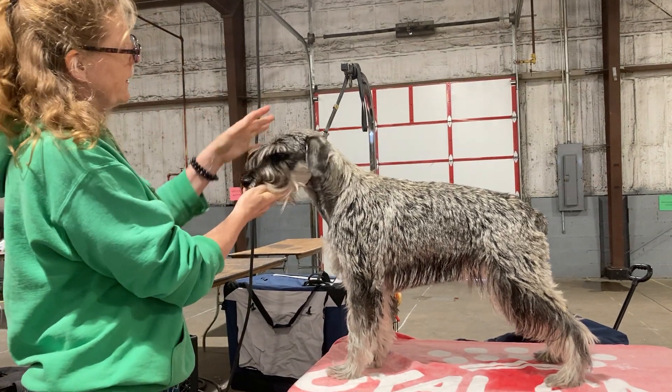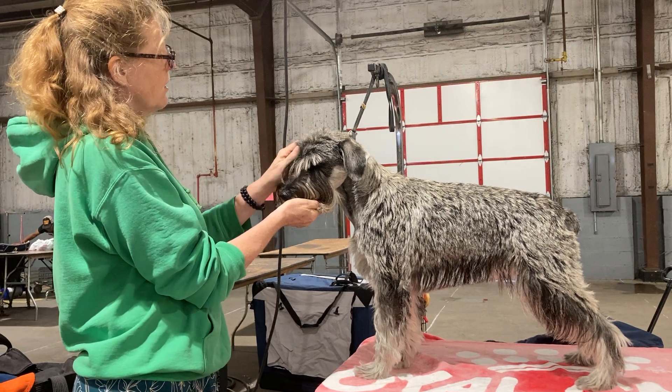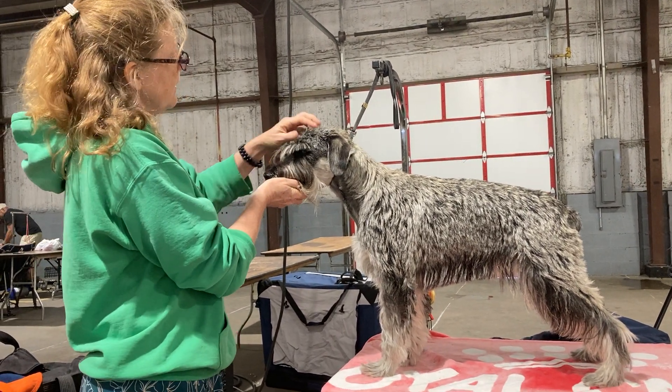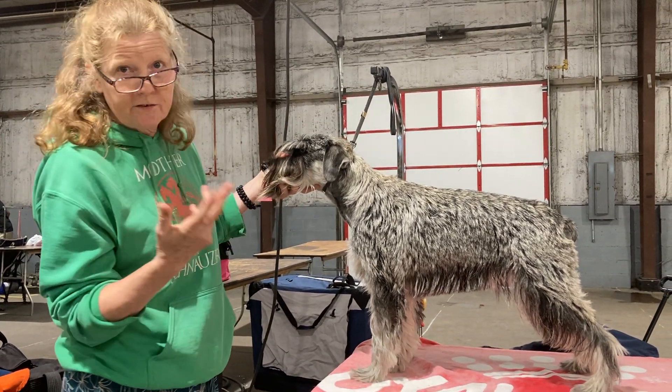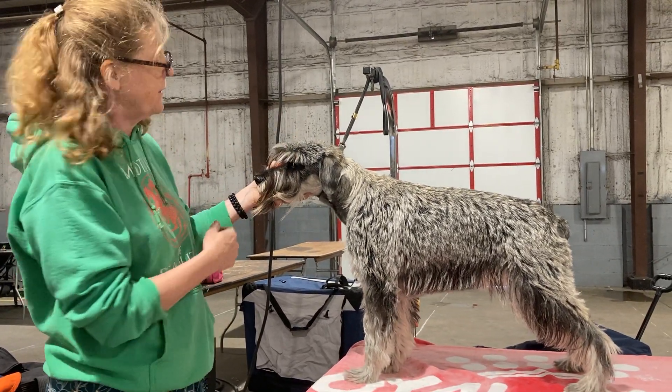Now, the head we're going to do a little bit differently because a lot of it is long, and because we have all this extra time and because it's a good opportunity for you to start practicing the finger-plucking technique, and the head is the perfect place to do it.